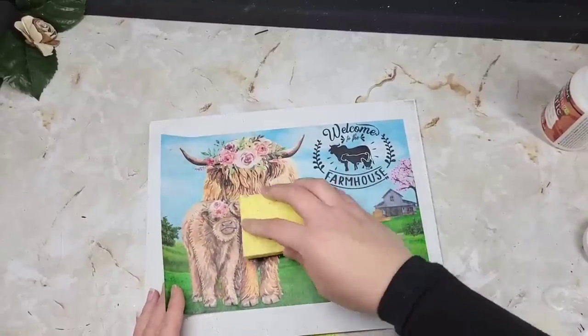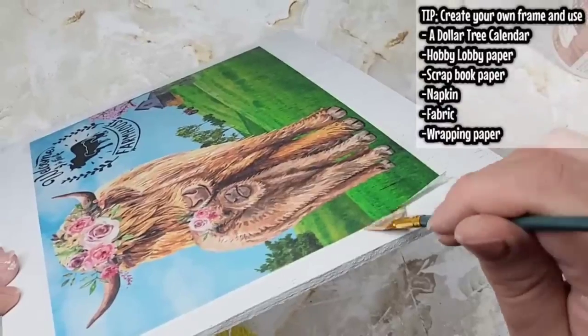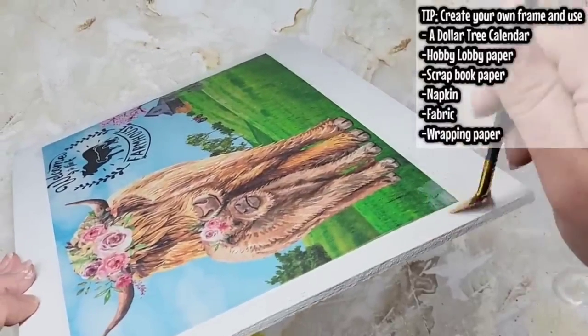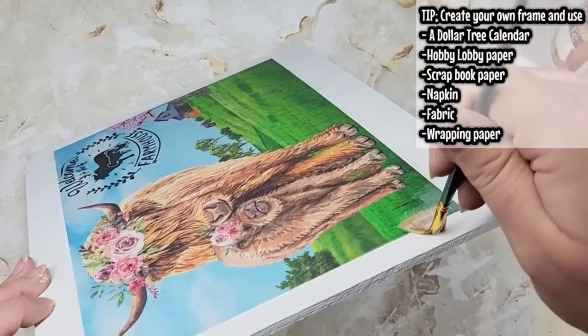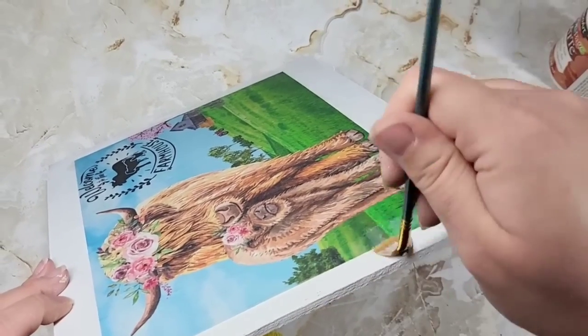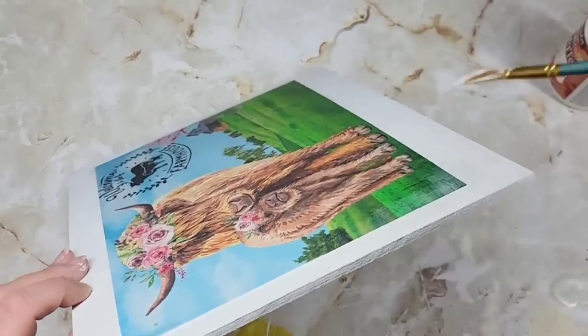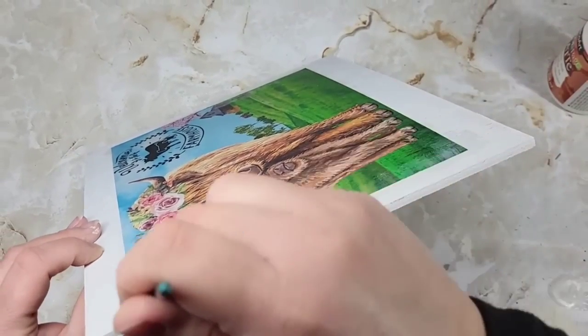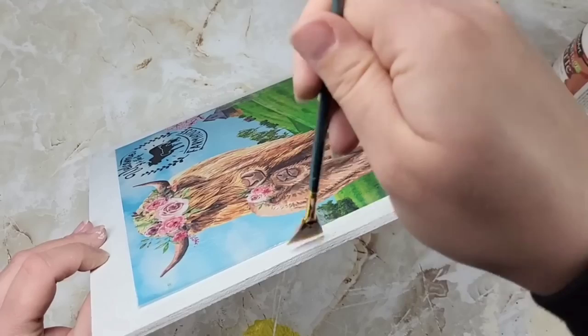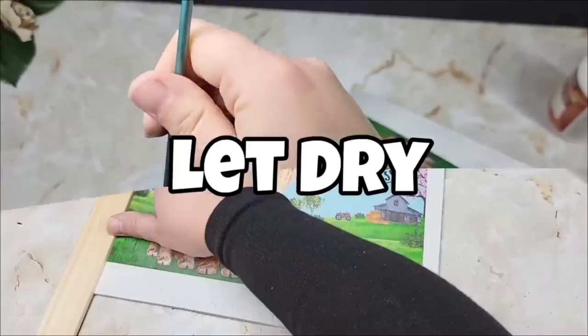If you don't have a printer or want to use digital downloads, this idea can be used with Hobby Lobby paper, scrapbook paper, or Dollar Tree calendars. You can take wood and create your own custom frame and just use the idea for whatever makes sense for your home or whatever project you're working on. Right here I'm just going around the edge with a fan brush, smooshing it in underneath the rice paper and making sure it's all sealed nice and tight.